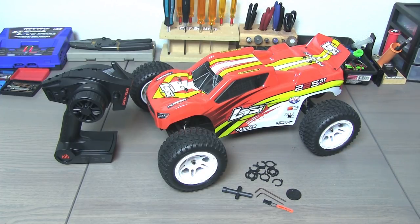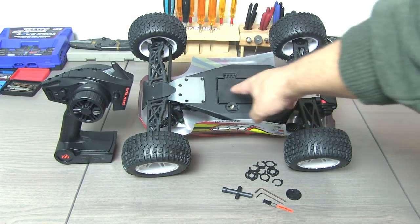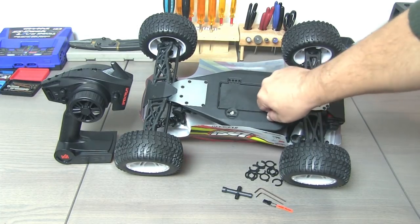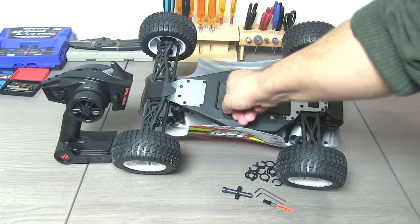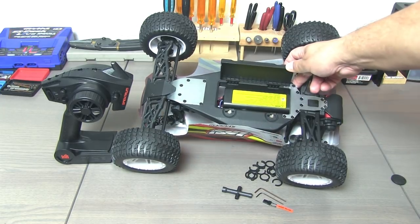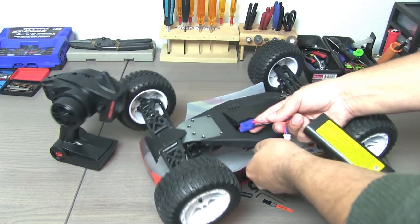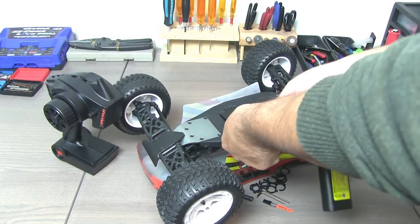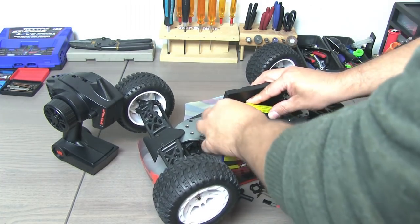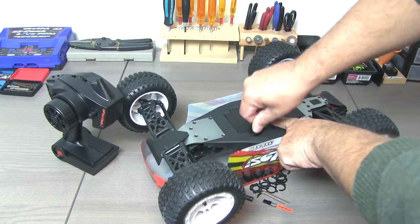One of the big features for this model is the battery access, which is actually done underneath the truck. You've got this trap door arrangement, and that's what this key is for. You can use a quarter or even your thumbnail to get in there, but this makes it a lot easier to open up that battery door by turning these cam locks. The leads are nice and long so that you can pull the speed control lead out with the battery, unplug it, plug in your new pack, and get that installed without having to actually take the body off. So that's pretty handy.